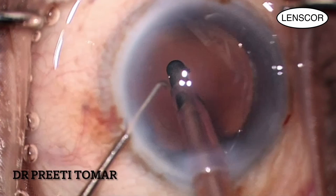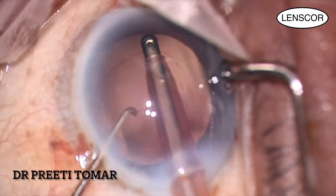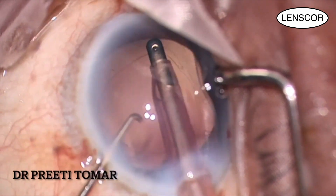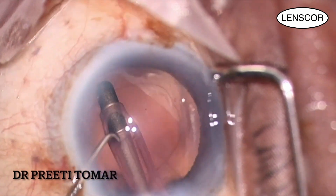I am meticulous when it comes to removing as many epithelial cells as possible, as these are responsible for posterior capsular opacification after cataract surgery. I also polish the underside of the anterior capsule margin.